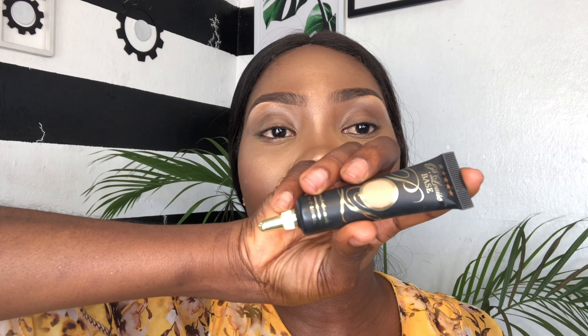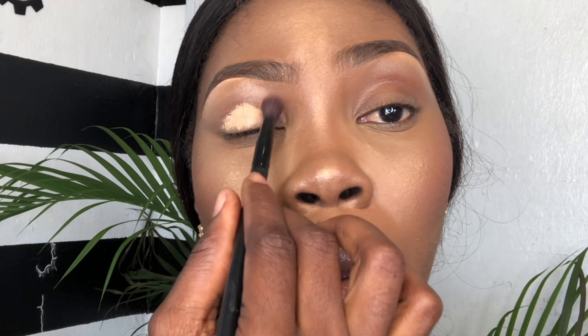Hello guys, welcome back to my channel. So today's video is a quick tutorial on how to do glitter cut crease.